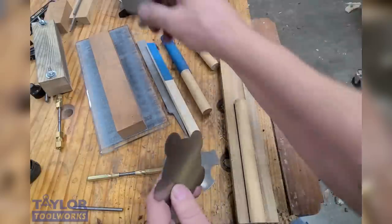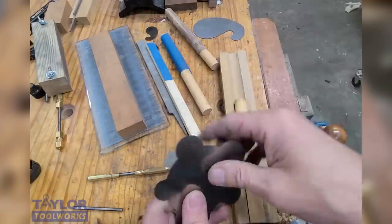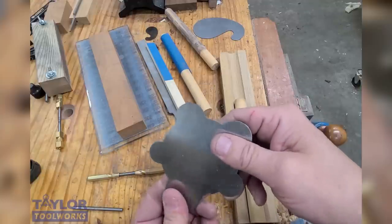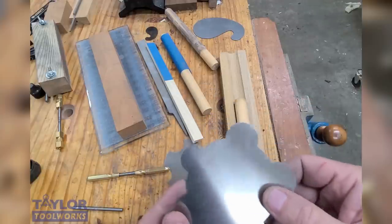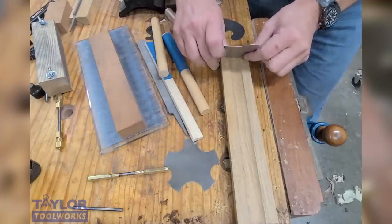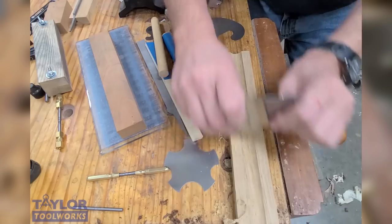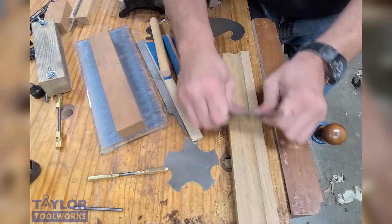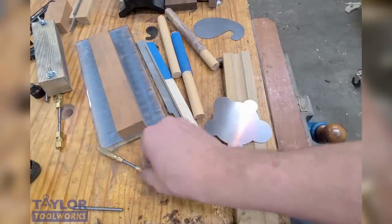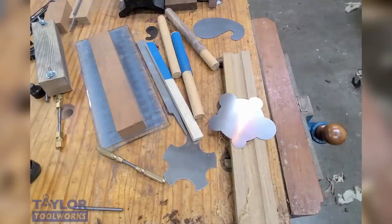You can use the AcuBur on even really tiny scrapers — this one is like 10 thousandths of an inch thick and it works fine. You can also use it on hardened scrapers; some of the Arnold scrapers we sell are very hard and difficult to turn a burr on, but the AcuBur does a very fine job. Here I did a little profile bump — like a juice groove — and the AcuBur makes a nice shaving. You can get nice clean shavings, which is a fantastic way to clean up a juice groove. The AcuBur has many uses in the shop: for straight scrapers, profiled scrapers, thin scrapers, and hard scrapers.